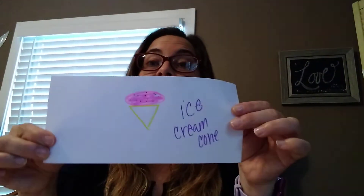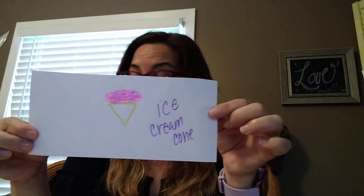My clue is that it starts with the letter I, it is sweet, and it is cold. It's a sweet treat that's cold and comes in an upside-down triangle — sometimes it has sprinkles. It is an ice cream cone! Yay, good job guys!